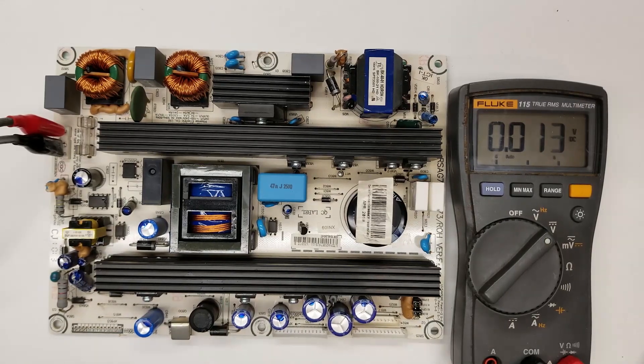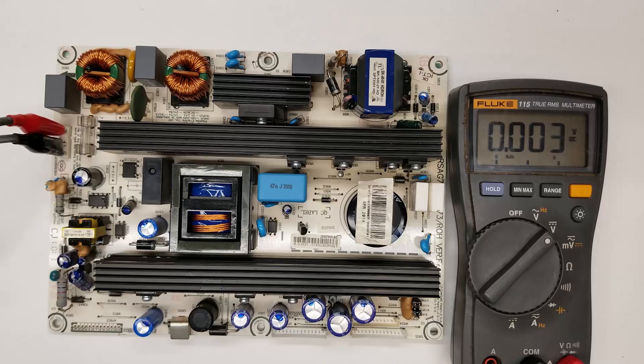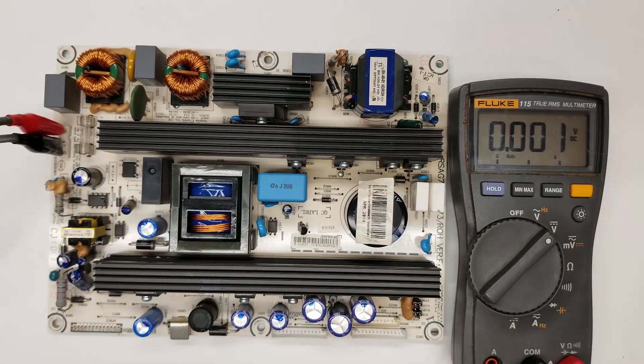A customer contacted me and asked if he could send me the board for testing. In my video it was a defective capacitor that was bad, from around 2012. The customer had this set with the exact same problem, replaced that capacitor, and it cured the problem for several years. But now he's having a different problem.